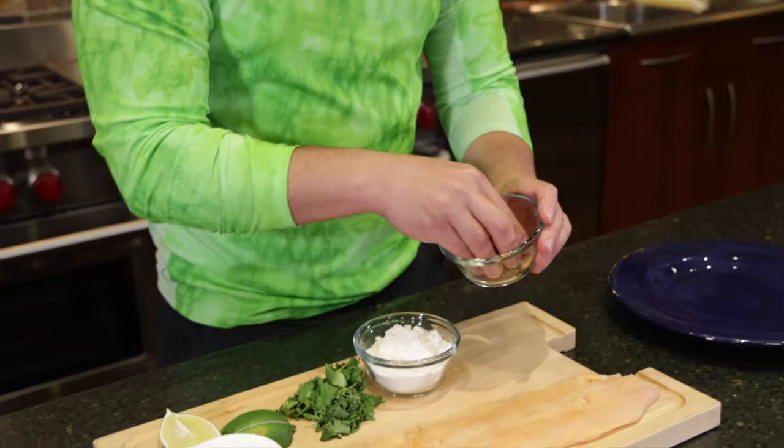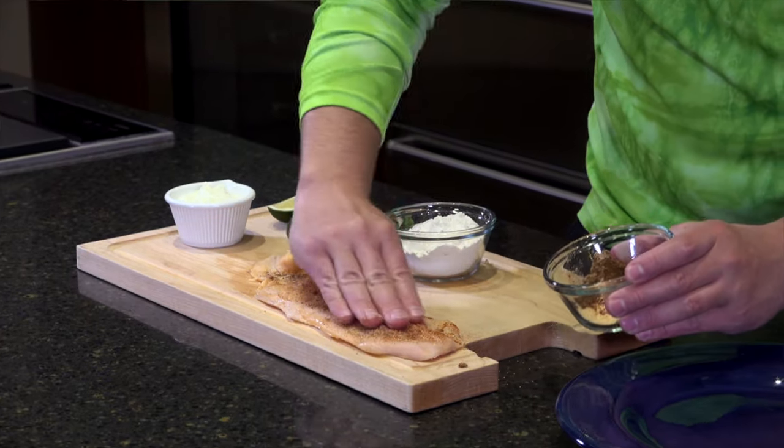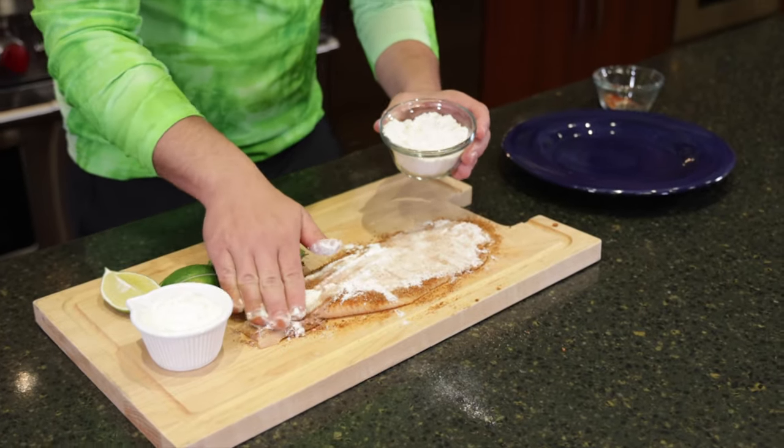One of the most important parts of this is you want to make sure that your fillet is dry, just so that everything sticks to it properly. I've got a little bit of flour just to add a little bit of that crispy outer shell, and since we're going to be frying it, you really just want enough to coat it. You're not going to be overdoing it.